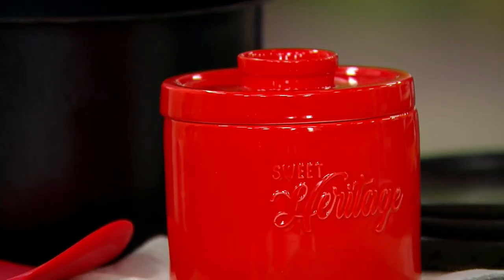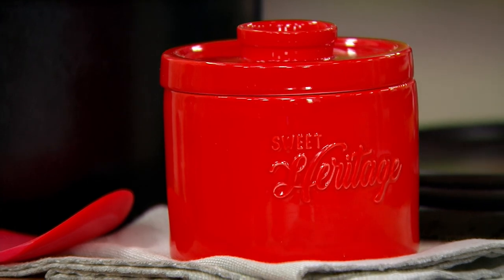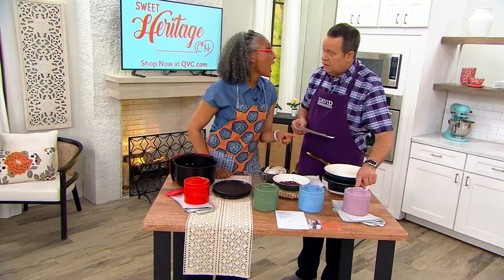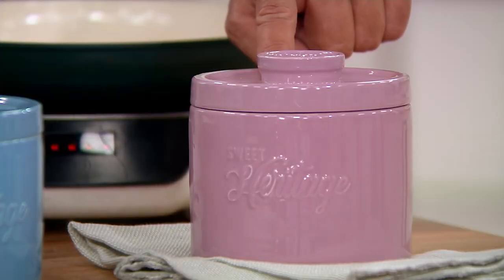So what you've done is you've created something classy with a filter to capture all that delicious flavor. We have a grease catcher and we have the same colors — this is the plum, not to be mistaken by anything else. This is plum. Sweet Heritage is what's printed on the front.